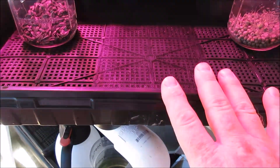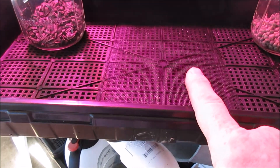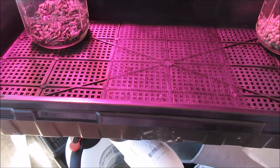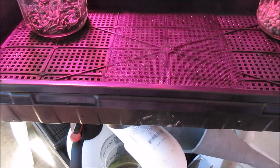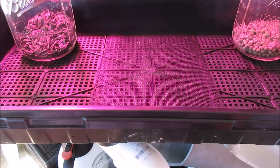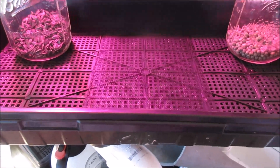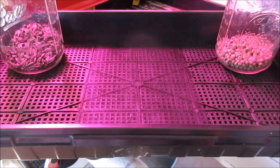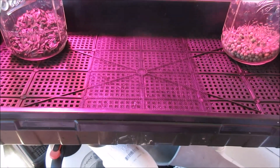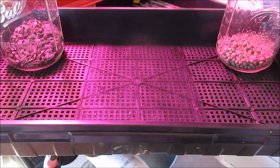So if I grow one tray that has, for example, pea — which we're going to do in this one — some sunflower shoots, broccoli, and radish, all in this one tray, then I can use that tray. It may take me three days to use that tray, so I know I can start a tray every three days and I'll have a cycle of everything that I like. The concept is better than growing a whole tray of sunflower greens and feeling like I need to eat them within three or four days before they go bad. So this would be a more personalized type of grow.